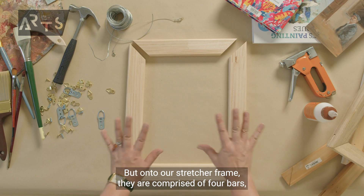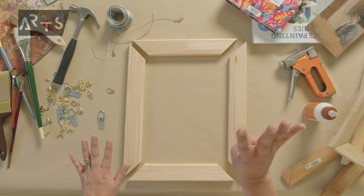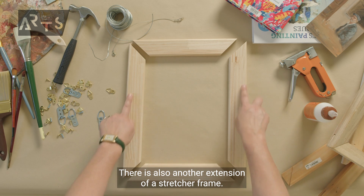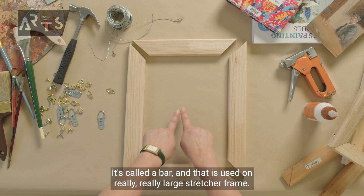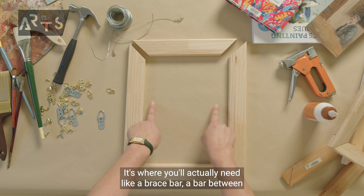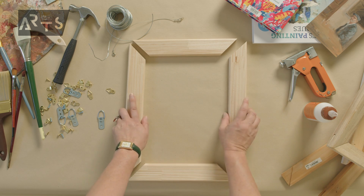Onto our stretcher frames. They are comprised of four bars. There is also another extension called a brace bar, and that is used on really large stretcher frames where you'll actually need a brace bar between the main side support bars.